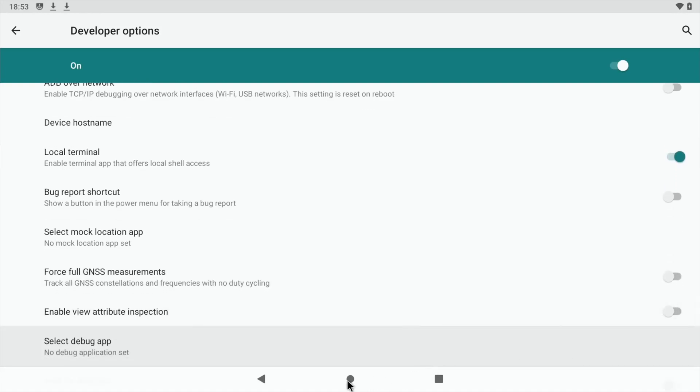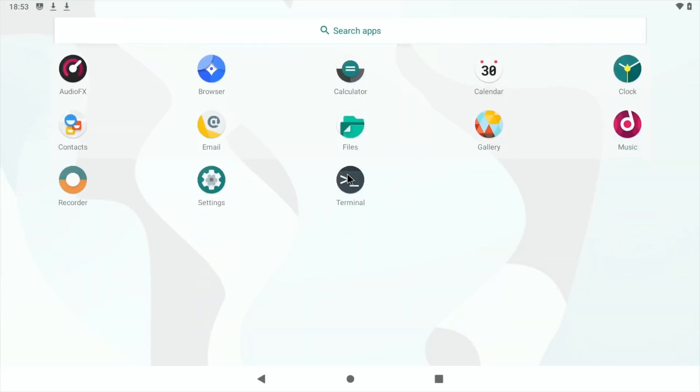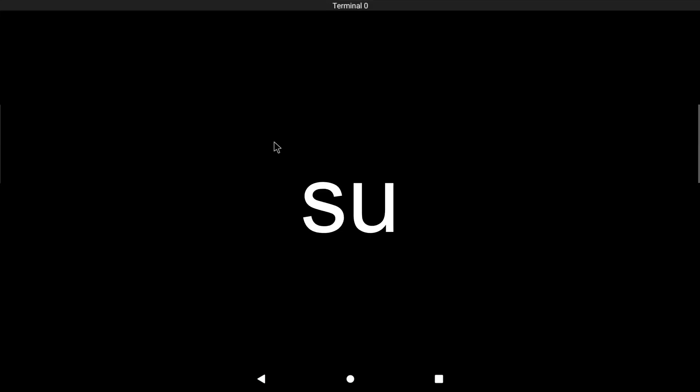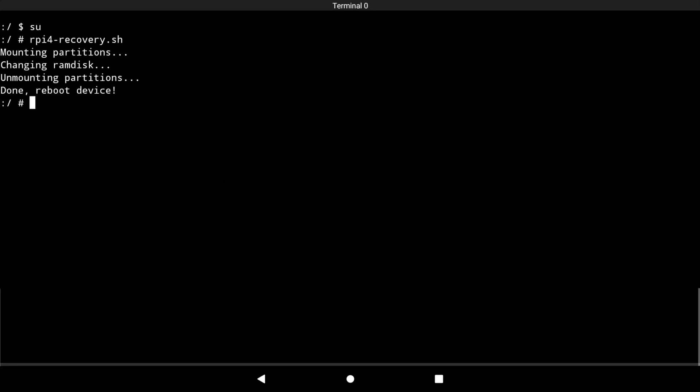Click on Home, then drag from the bottom and click on Terminal. Allow the permissions. Type in SU and press Enter, then type RPI4-Recovery.sh and then Reboot.